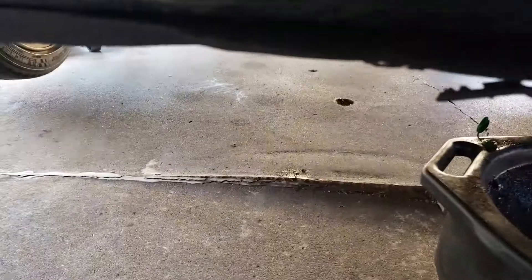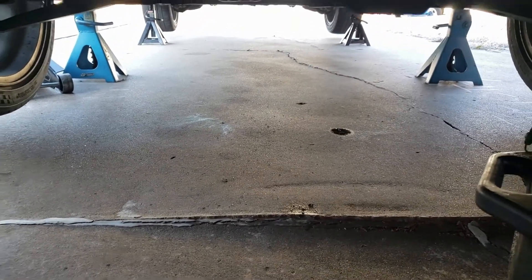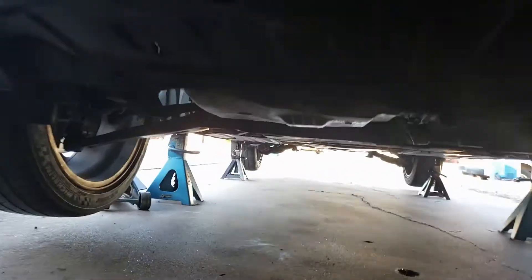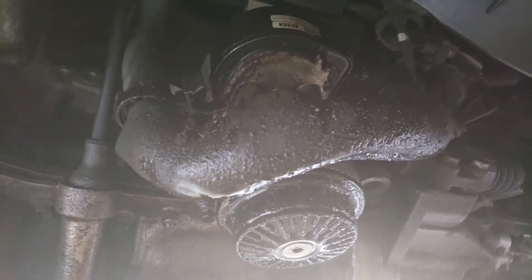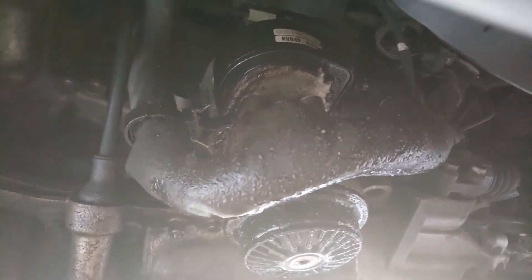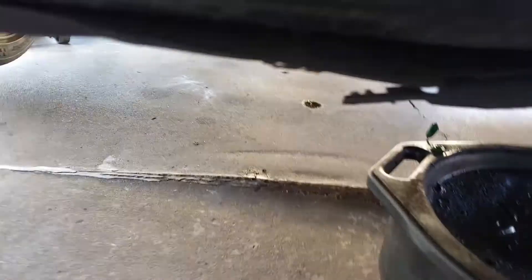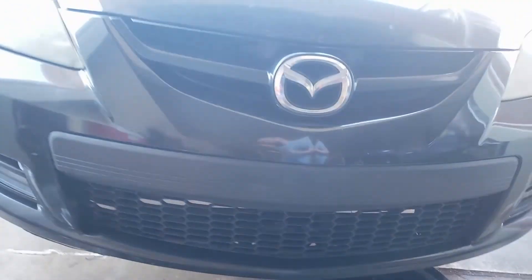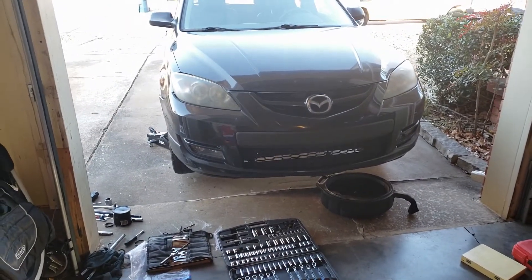Just a little update on this Mazda. Got a couple of oil leaks — transmission fluid leak, oil leak — so those will come later. Got this beautiful part here, it's kind of an oil filter housing plus oil cooler interchange system, and those are prone to leak, so maybe I'll replace that one day. But for now, we'll just try to get this drivetrain noise taken care of.